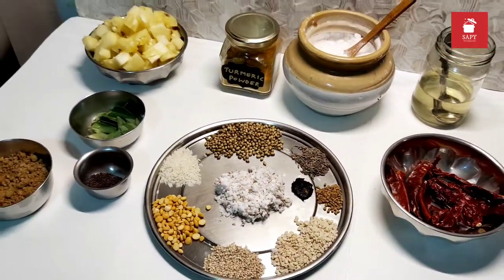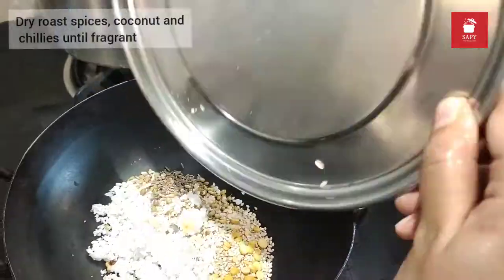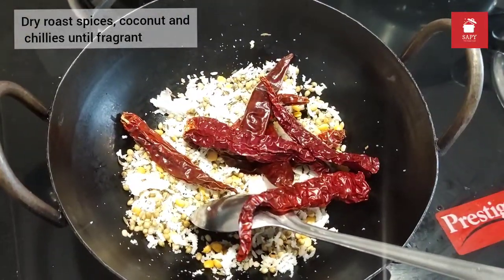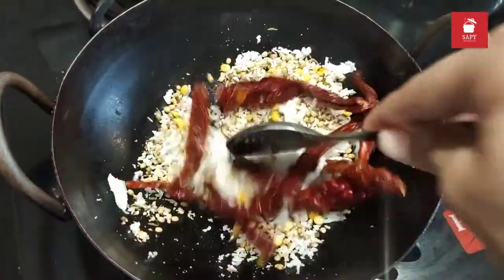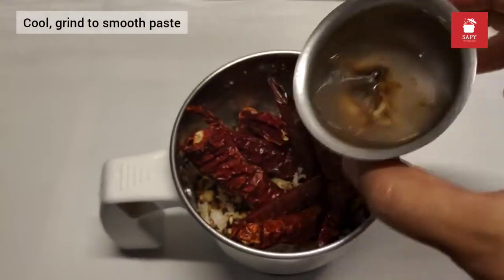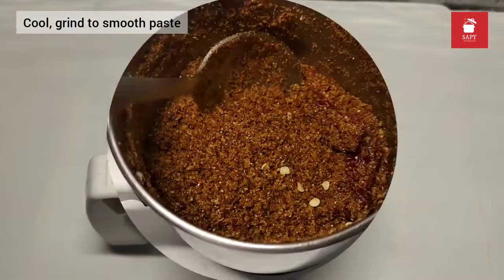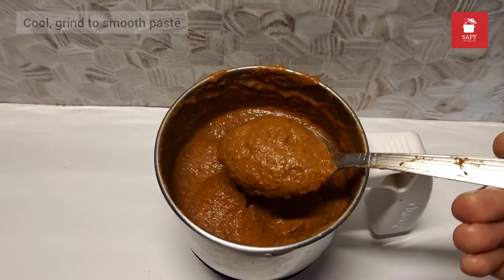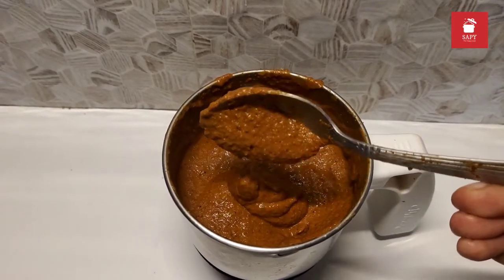Now let's move on to dry roasting the spices and the coconut. I'm adding that to my roast pan along with the chillies and I'm going to dry roast them until fragrant. I'm not adding any oil at this point because the coconut has enough oil in it. Once cooled, add it to your mixer jar along with the tamarind and first grind it to a fine powder, then to a smooth paste by adding water little by little.